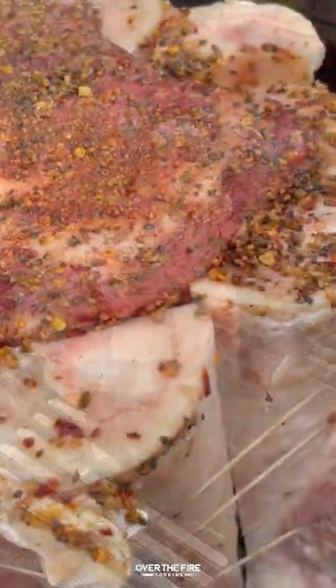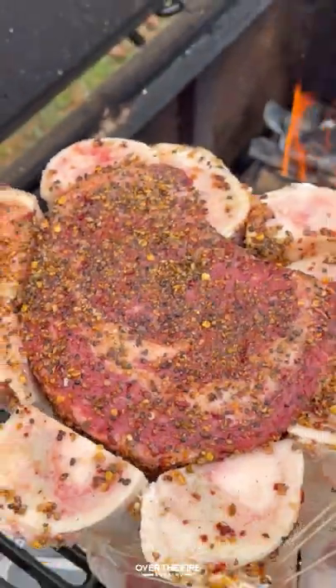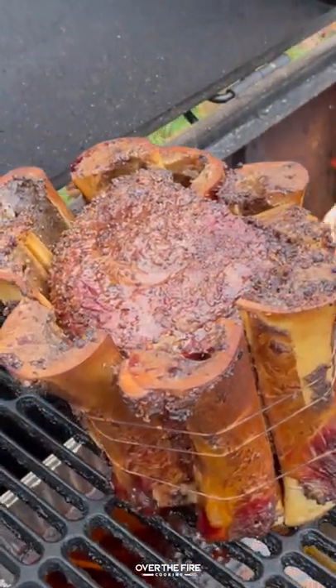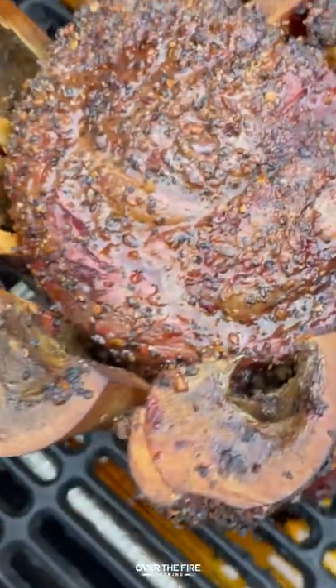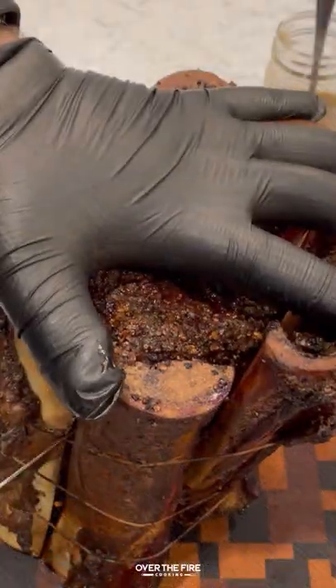I'm actually going to add a foil bin underneath so we catch all the drippings and the bone marrow from it, cooking it for about two and a half to three and a half hours. Once it hits 120 internal, I'm going to pull it off and let it rest for about 30 minutes.